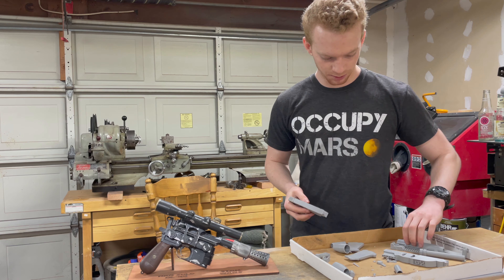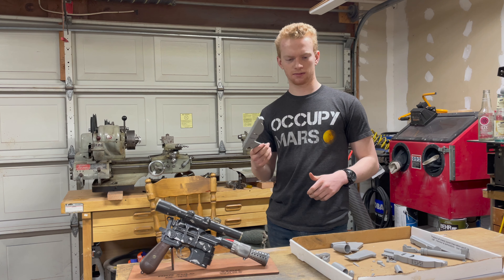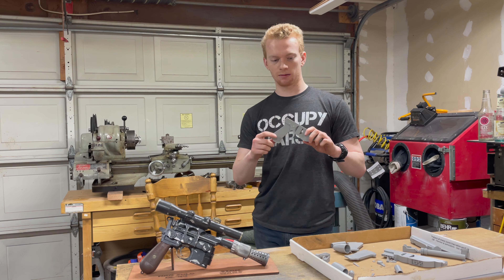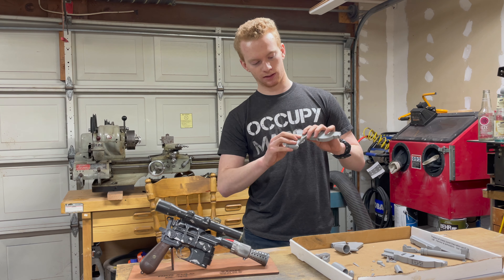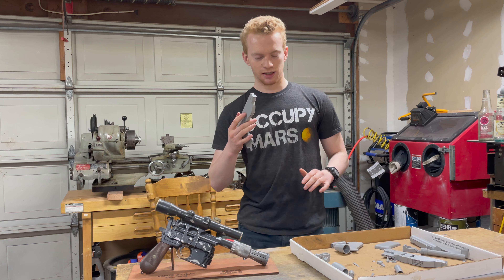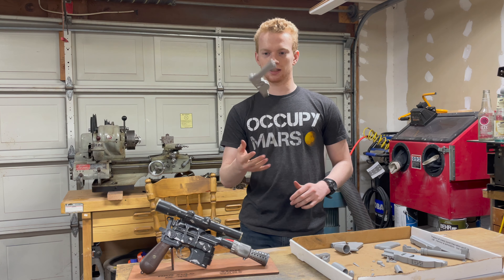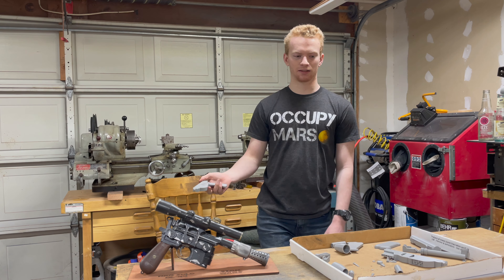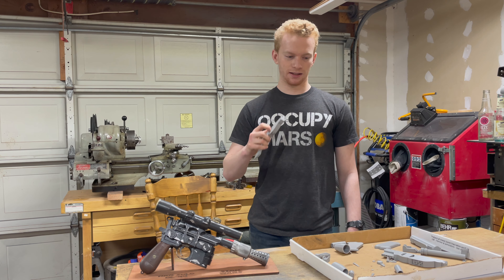Now all the parts are printed and they look pretty good. I'm going to do two things to try and set this apart from all the other hundreds or thousands of people who've taken these files and 3D printed and painted these. First, I'm going to be using wood for the handles — I did print the grips but that's just as a reference. The other thing is I'm going to put weights in it, because if you've ever held anything 3D printed, you know they're really, really light. This thing weighs like a couple of grams, and an actual gun or Star Wars blaster is made of metal and weighs a couple pounds, so I'm going to be putting lead into this.